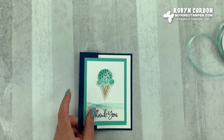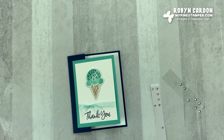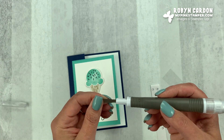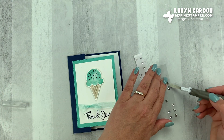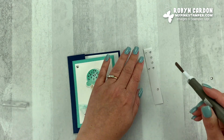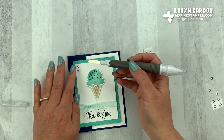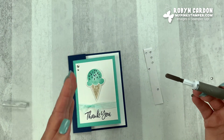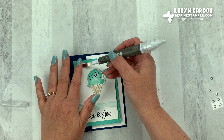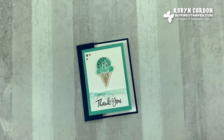Now I'm going to take some rhinestones and grab our Take Your Pick tool. This is a fun little tool with a spatula and a paper piercer on it. Our rhinestones come in different sizes, so I'm going to take the large one and put it in the corner, and then take some smaller ones and make a little corner accent piece. And there's my quick and simple video tutorial for you today!